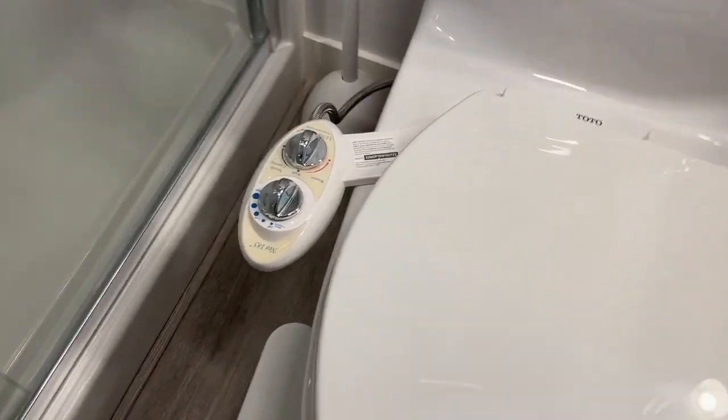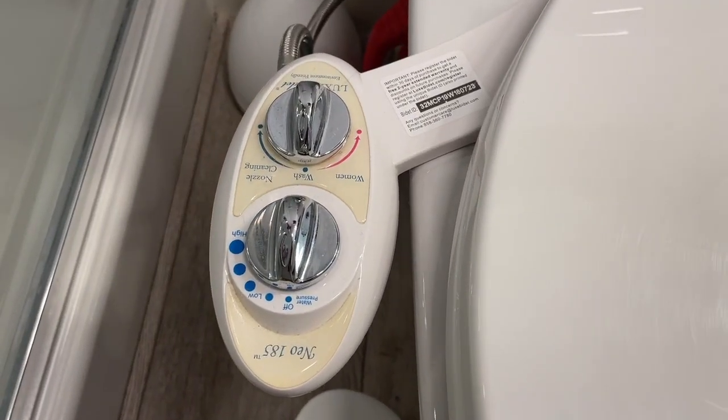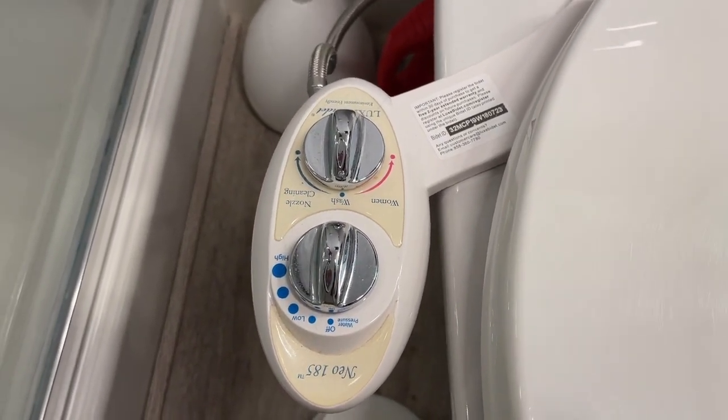We're here to talk about the Neo 185 Luxe bidet. I have it here connected to my toilet. I've had the bidet for three years and will never look back. Be sure to measure everything, including your toilet seat and where the toilet seat is going to fit with the bidet.